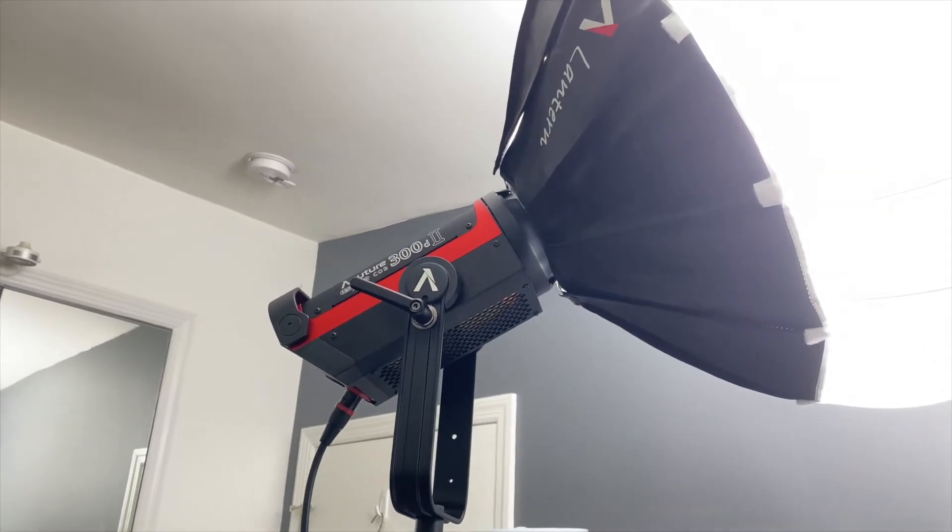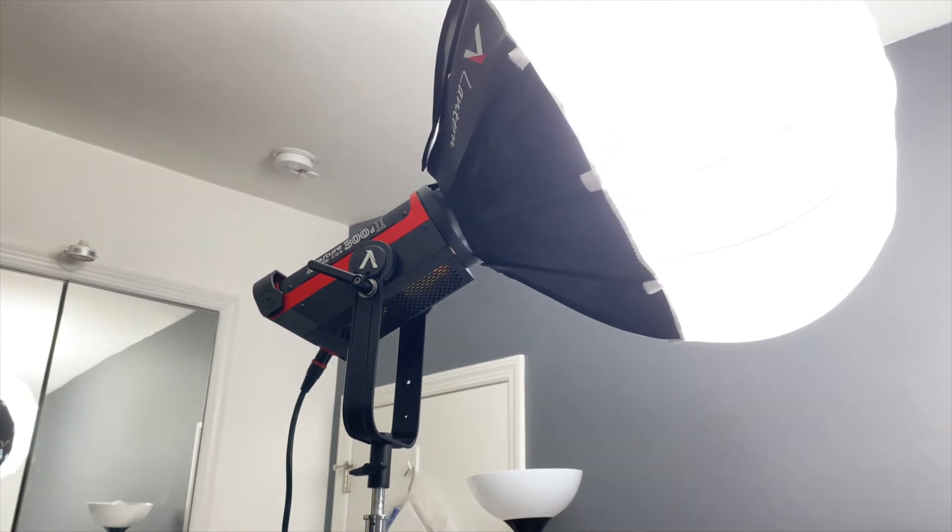As ambient room lighting, I have a 300d shooting through a lantern, also from Aperture. I'm going to keep bouncing it around the room just so I can see where it lays and watch where the shadows fall.